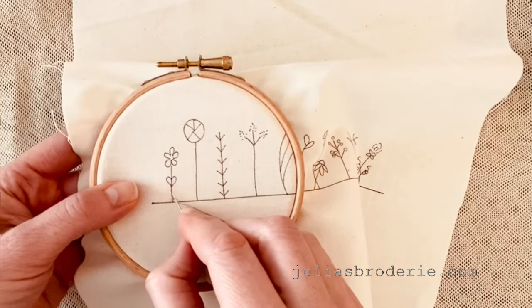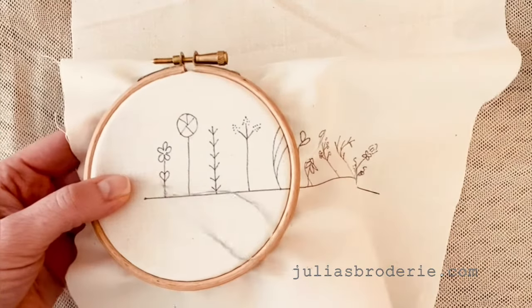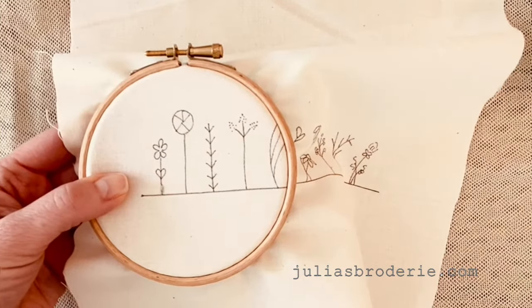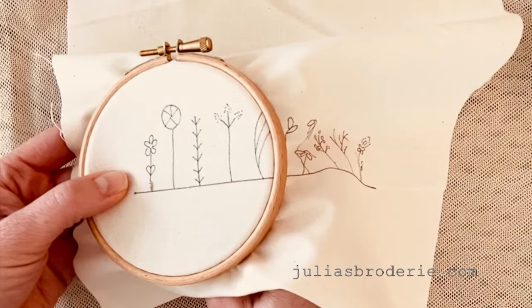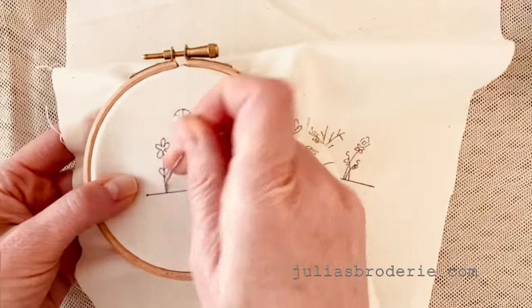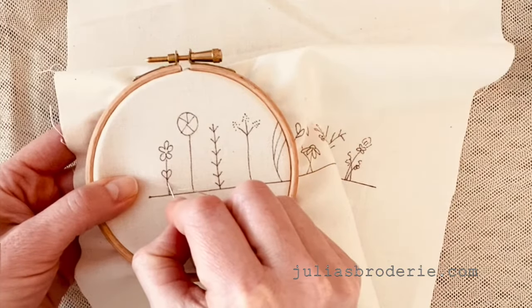Come up through and then make another stitch the same size as your first one. Go back through, and then again you're going to come up through the middle of the stitch, and then you're just going to keep going.